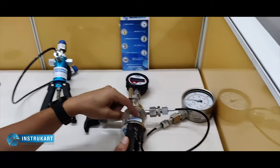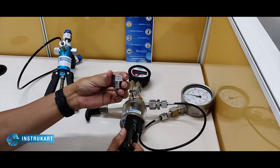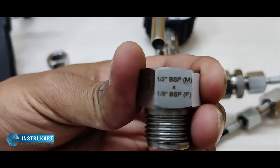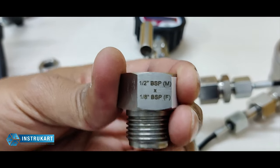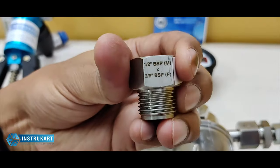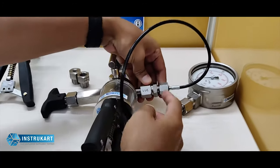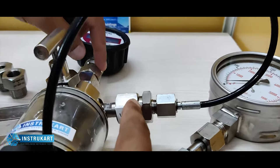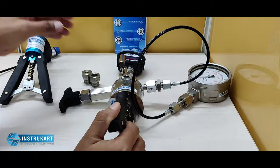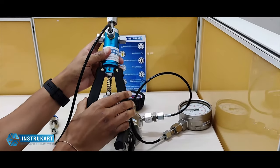Because this is a high pressure unit, we also have some reducers — half inch BSP to one by eight inch BSP, and one more half inch to three by eight inch BSP — which come along with this calibrator.